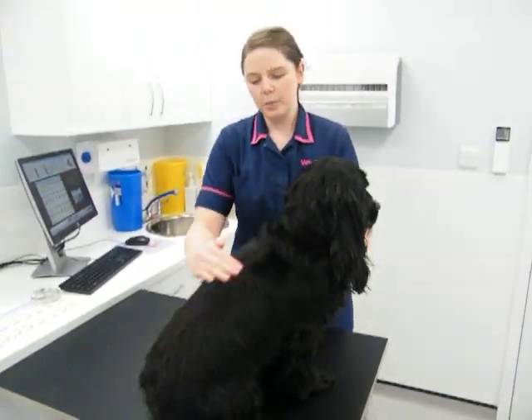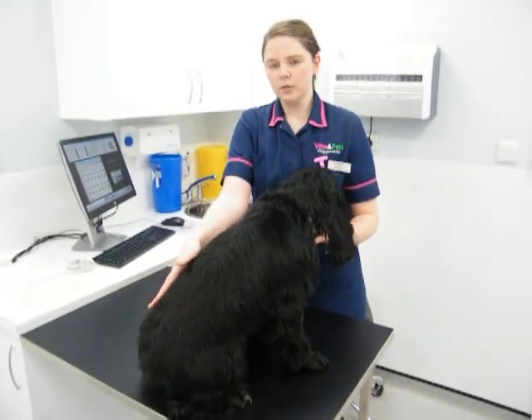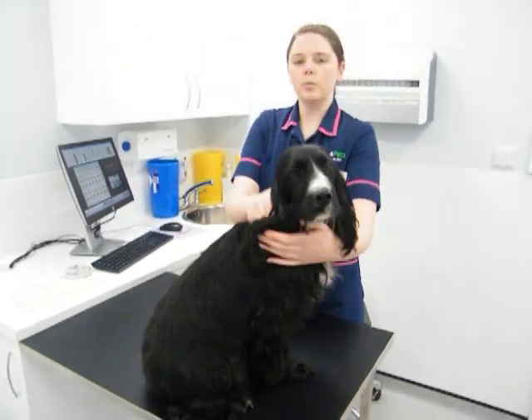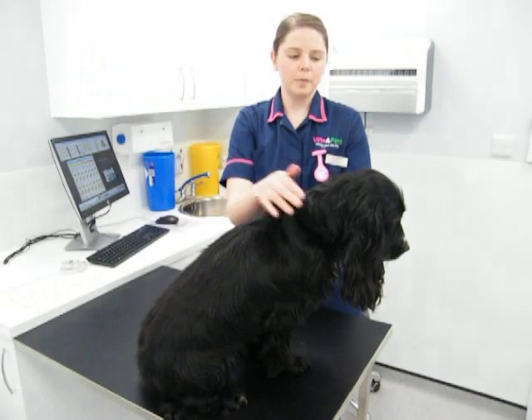If you're unable to feel the spine or the ribs and need to press, or you feel your dog's got a bit too much of a tummy, just make a free nurse appointment with us. We can weigh them, we can take their measurements, and we can make a plan to help them lose their weight.